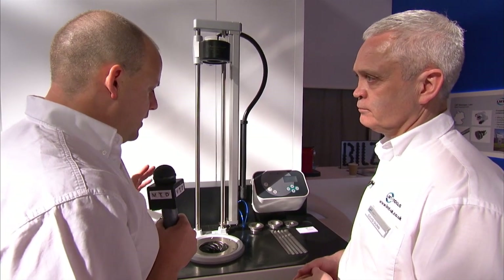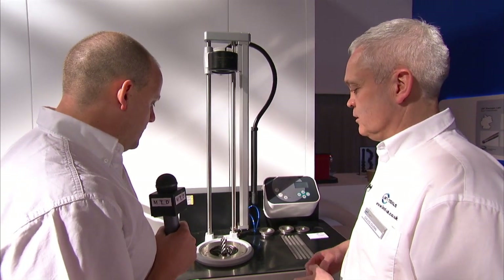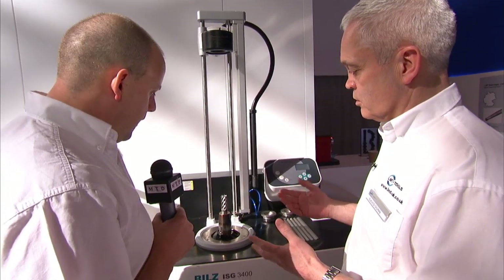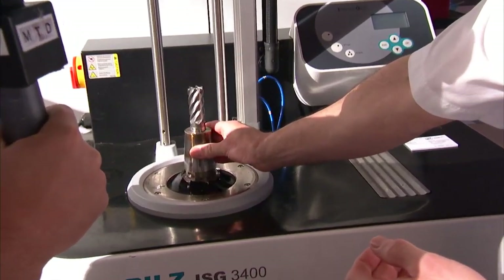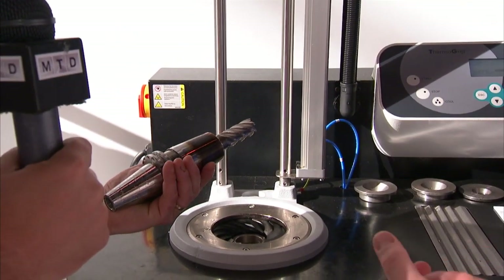These machines, David, are available from LMT in the UK — exclusively from LMT in the UK. The tool has now come up, it's touched, dry and blown dry. Ready to go.